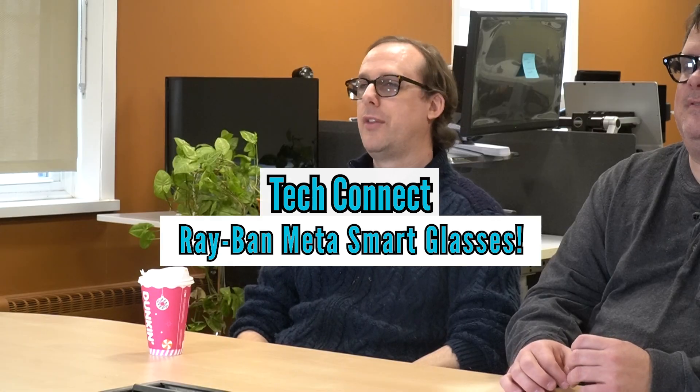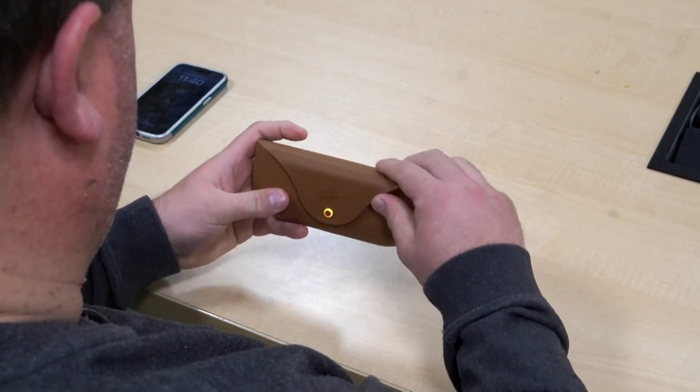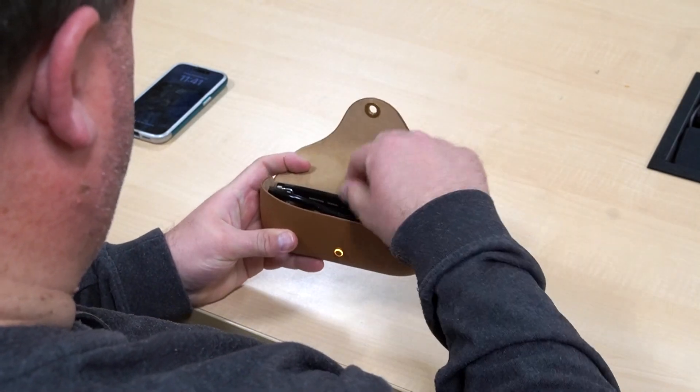Today we're taking a look at the Meta Ray-Ban glasses. We did a video on these before — you can find a link down in the chatterbox there. This is a really cool pair of AI glasses that can do some great stuff, but they just added a whole new feature. Cory, what is the new feature?